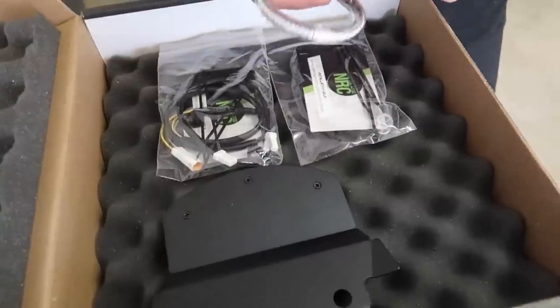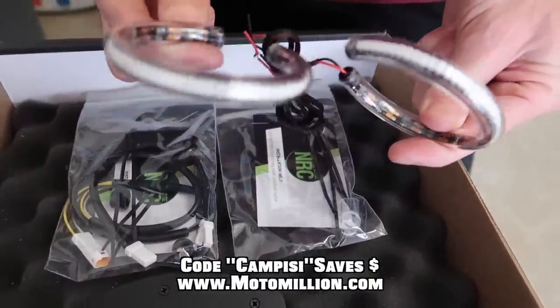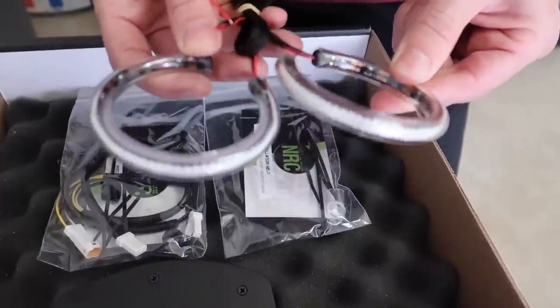So we're going to try and do the NRC turn signals front and rear today. I don't think it's too involved, but again we don't have many tools. We're going to see if we can do it, drink some beers, and have some fun. So this is what's on the agenda today: NRC front turn signal, snap-on turn signals.